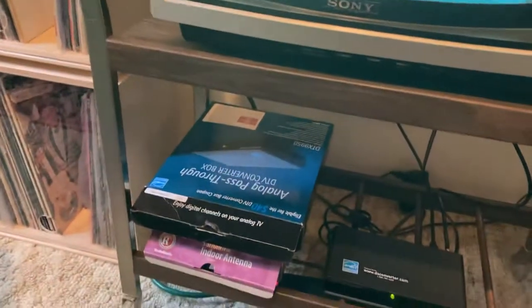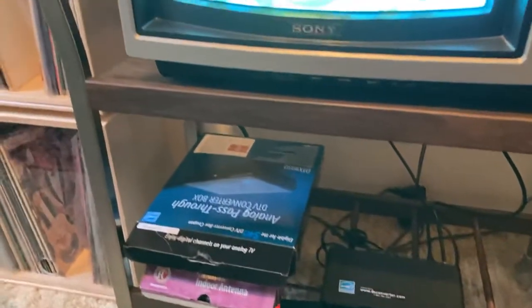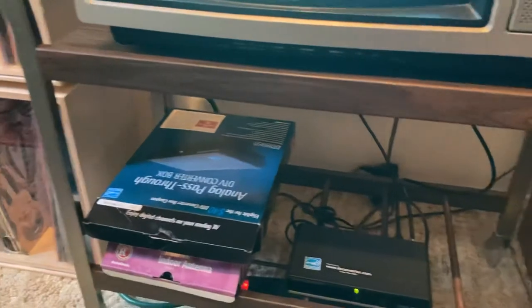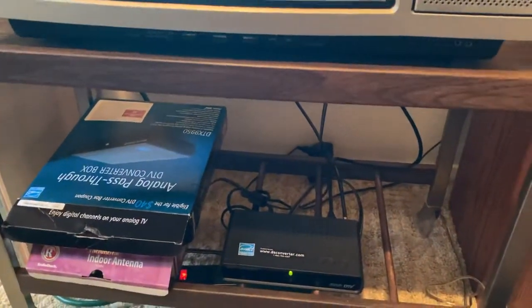For a 13-inch TV, this thing probably weighs near 100 pounds, so I have it on this 1970s TV cart that came with the TV. I don't think this was original when she bought it — I think it was some sort of garage sale item she picked up somewhere along the way, but it's been a really nice little cart to wheel this thing around in my basement.